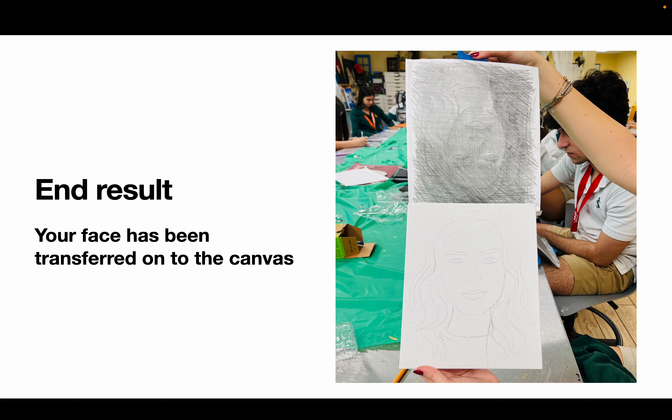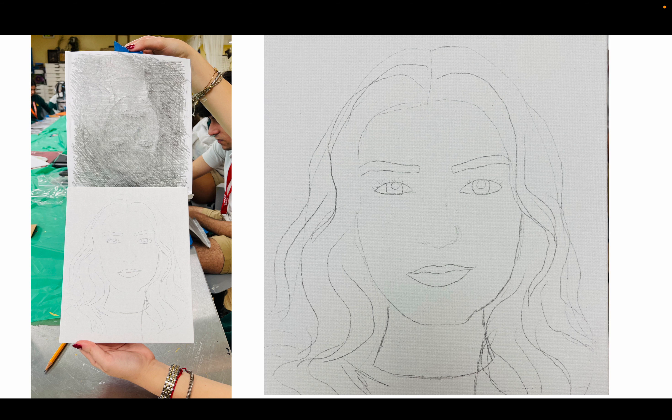After you have finished tracing your photo, do not throw it away — keep it in a safe place. Put it in your sketchbook, back in your book bag, or in a folder — you will need your photo. The end result should look nice and detailed with beautiful shapes. Notice everything is a shape, especially the locks of her hair, and she has a neck — nothing is colored in.